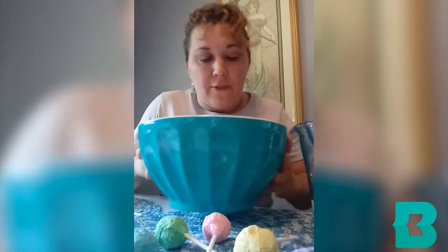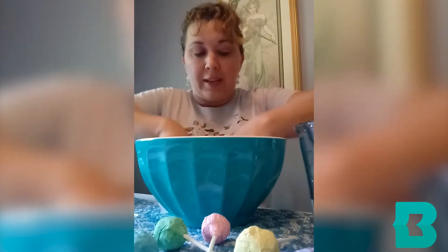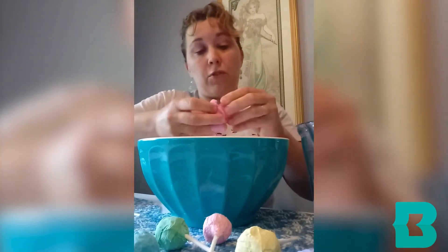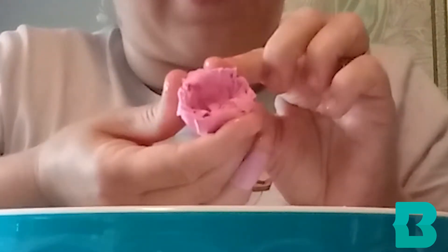Now let the paper soak in there for a little bit, then start to squish it together. Make sure all the little pieces are wet, and you're going to start molding it into the circular shape of the lollipop. You can squeeze out the extra water if you've given yourself too much, or you can always pour more water in. You sort of want to make it like a little basin or cup shape. You can dip it back in if you need more water, or tear off more paper — it's up to you.